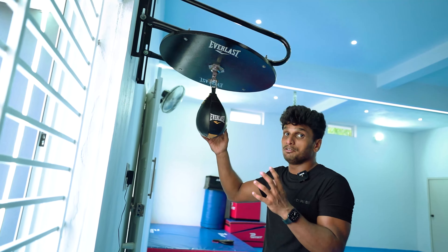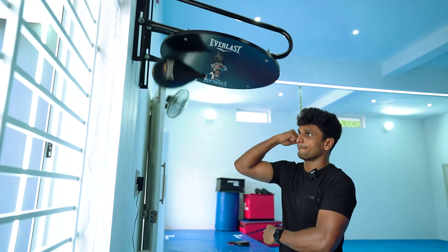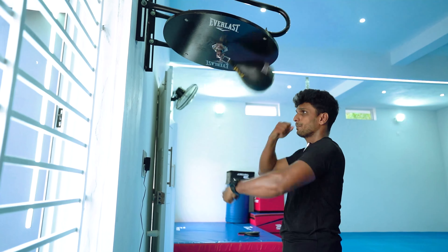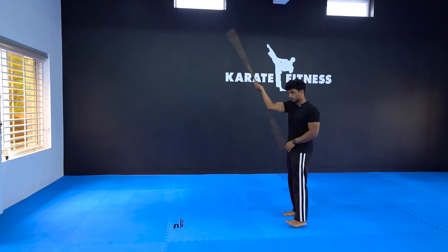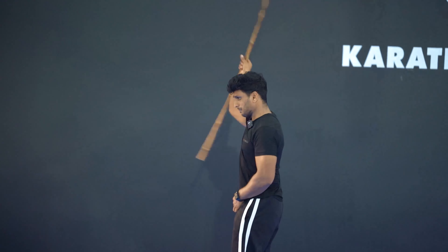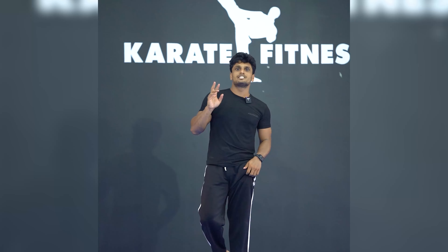I'm going to do the speedball training. I'm going to practice a little bit. I'm going to practice a little bit of gymnastics.